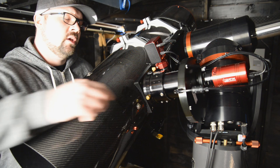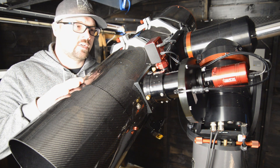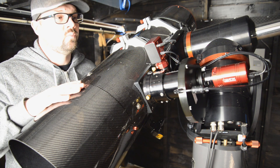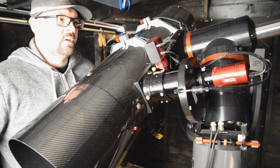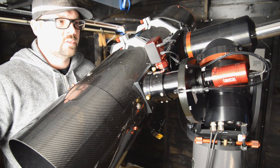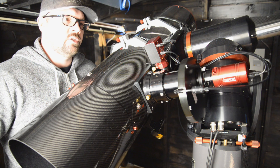Inside the focuser, there is a reducer and corrector lens attached. Every Newtonian style telescope needs a corrector to correct the curvature — it is a natural phenomenon that every Newtonian telescope has. This round black circle is the filter wheel. To be able to shoot narrowband images with H-Alpha, Oxygen, Sulphur, and also the red, green, blue filters, and the luminance filter — to get those color images I need to shoot through different filters.